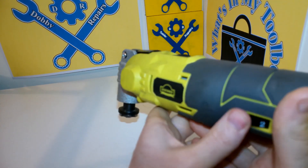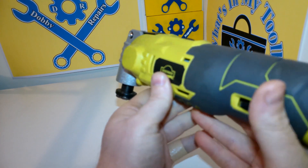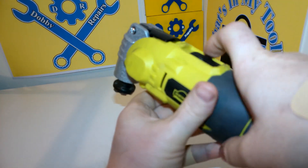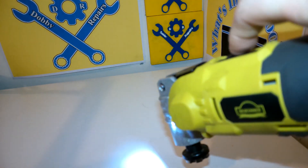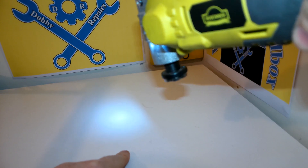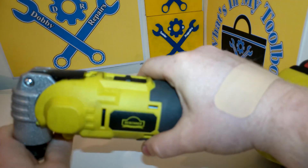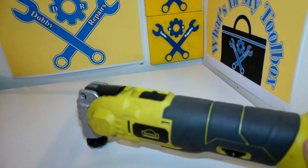Let me turn this back down quickly. It's also got this LED that helps you see where you're cutting — very handy. Yeah, very useful in that respect.